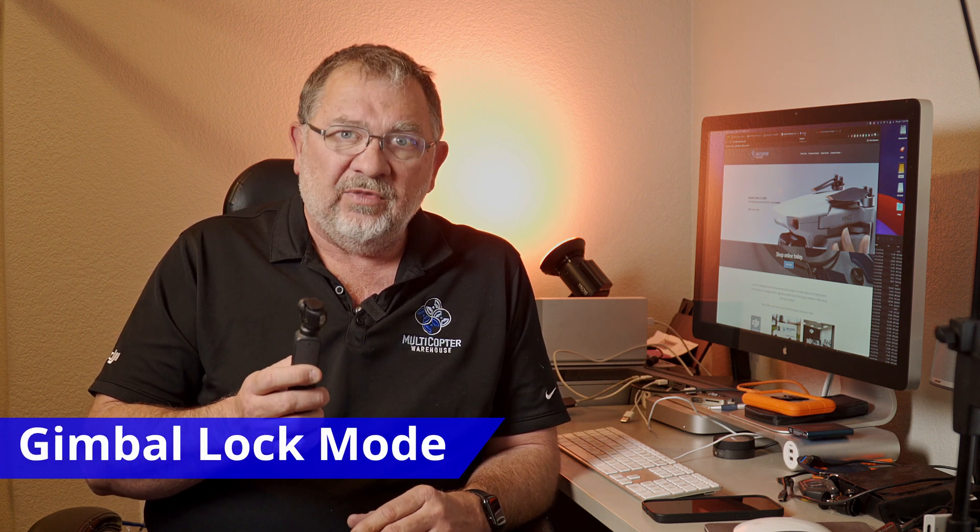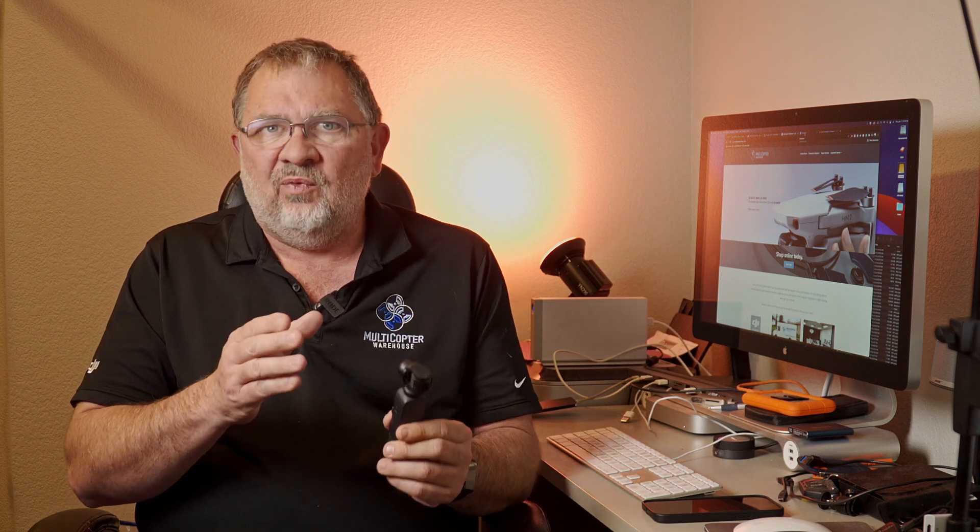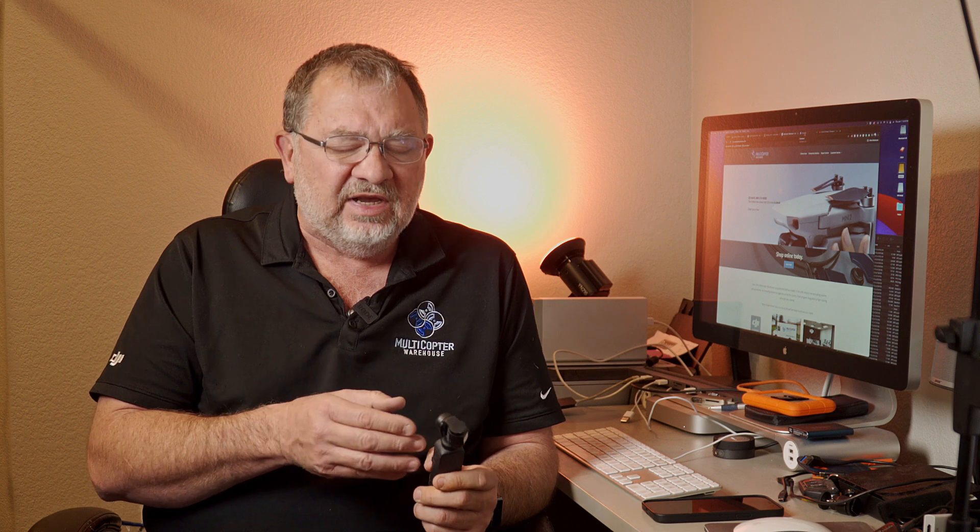There's a new feature to allow you to lock the gimbal when using the control stick. There's a key combination described in the notes, but it truly locks the gimbal. So if you're doing a long shoot and you want the camera to be perfectly still, you can lock the gimbal. Otherwise you might get a tiny amount of drift when you're doing a long time-lapse or a very long shoot. You don't want any drift — you can lock the gimbal now. Thumbs up to that one.